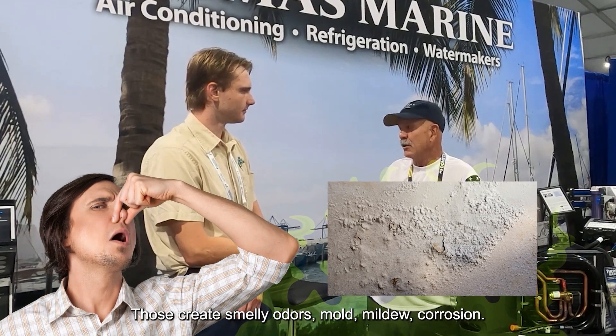The air is circulating in moldy water — if it's in the bilge or the drain pan, those create smelly odors, mold, mildew, corrosion — all of those things associated with stagnant water.